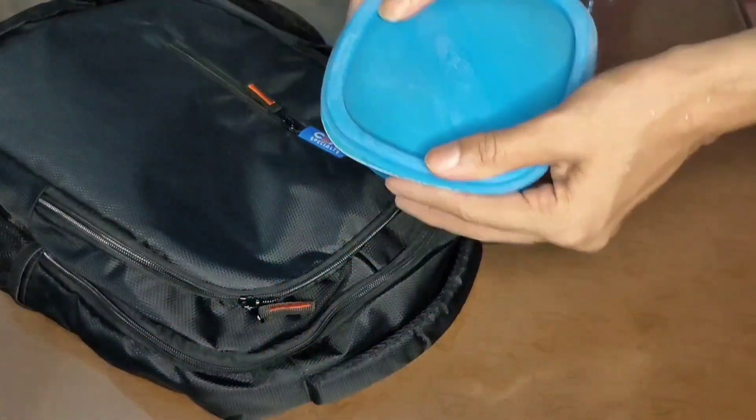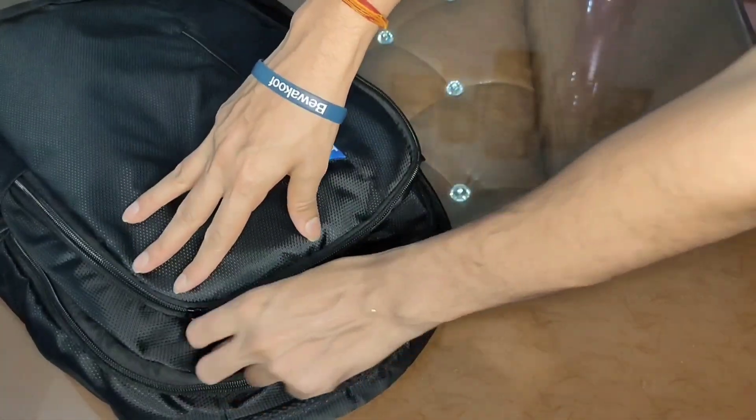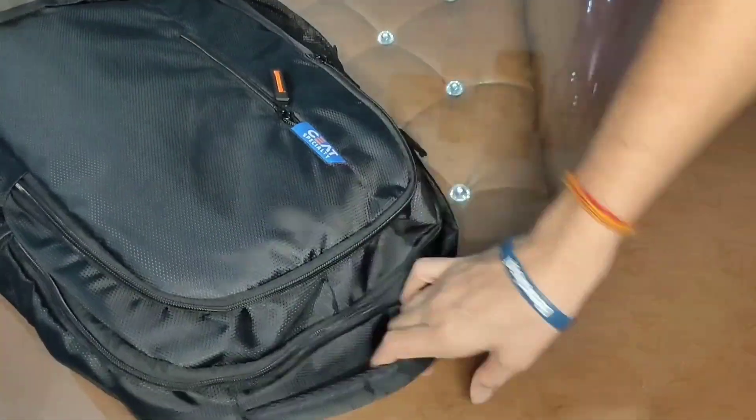Let's move on to meal number two, which we'll take around 11 o'clock to 12 o'clock. One more thing — all the meals in this video can be packed with you, so if you are a working professional or a student you can take any meal with you. Our next meal will be a banana peanut butter sandwich.